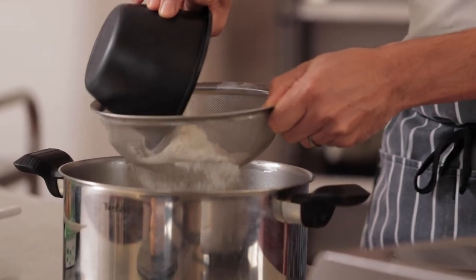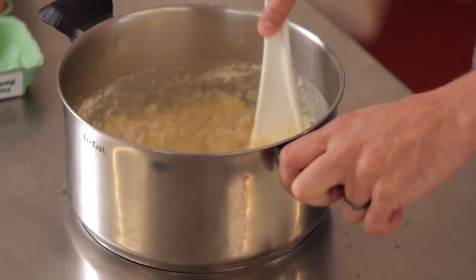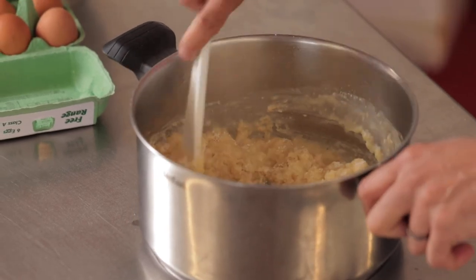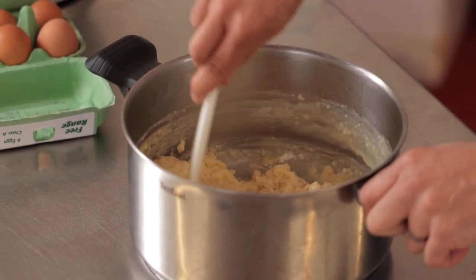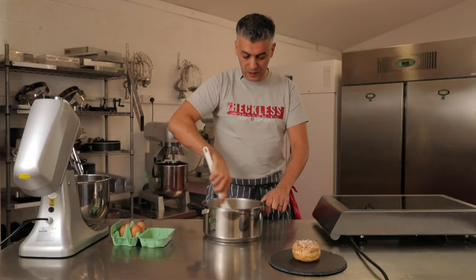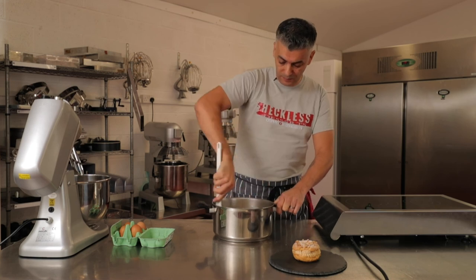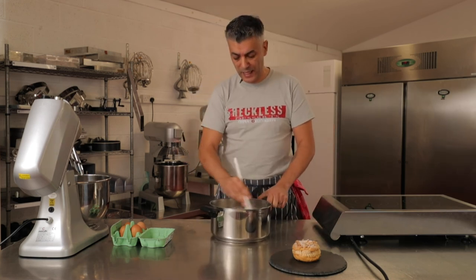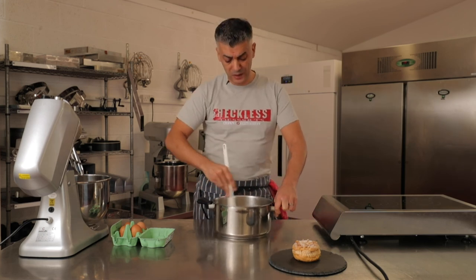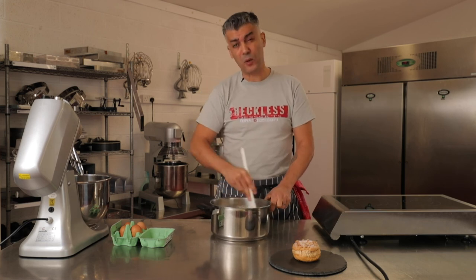Here I've got 100 grams of flour, and I'm stirring it to soak up all the liquid and create a little dough. The next stage is to go back on the stove to dry out this dough a little bit. Drying it out will allow us to add the eggs in the next stage. If it's not dried out properly, you'll end up with a very runny mix and it won't hold its shape when you're piping it.